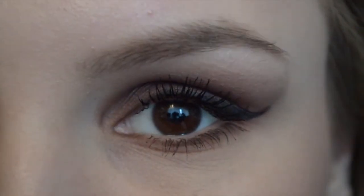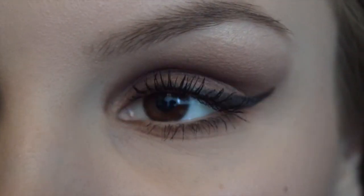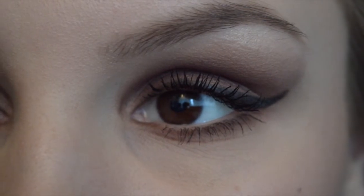This is a look that will look great on blue eyes and green eyes as well, since it's a browny, redy-toned look — it's just suitable for every eye color. It's just a really nice fall look and you can switch the nude lip out with a purple and it would be fall appropriate. I really hope you enjoyed this video and I will see you next Sunday. Bye!